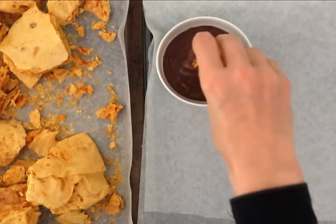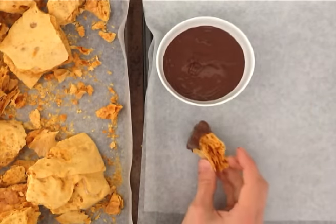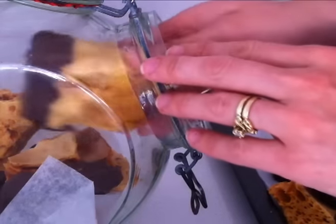Take each chunk, dip it in some tempered chocolate and then place it on a tray to set. Once the chocolate is dried then you can put it into an airtight container to store.